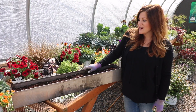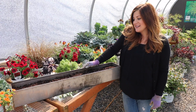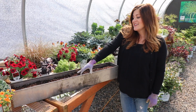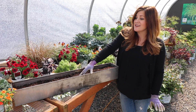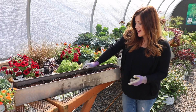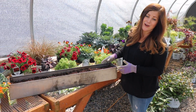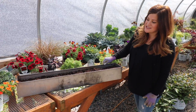Hey guys, how's it going? I'm out in the greenhouse today and I'm working on a little arrangement that I thought you might like to see, just because this type of container used to intimidate me big time. I used to see rectangle containers and not really know where to start, whether or not I should put a centerpiece in or do everything the same height. I'm going to show you how I put it together today using this one, which was actually a custom built container. I put together a succulent arrangement in this one last summer, so you might remember seeing that video.